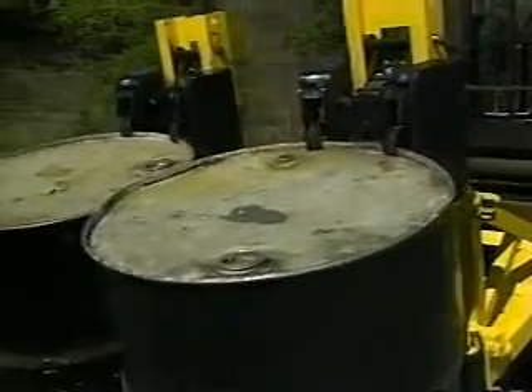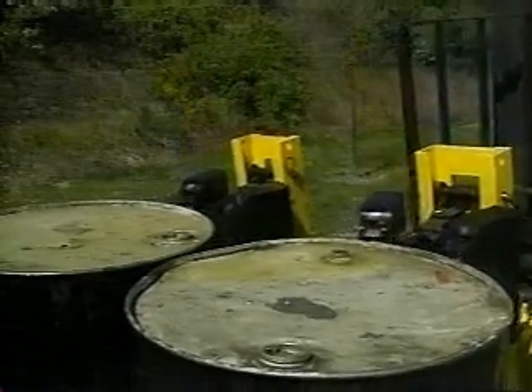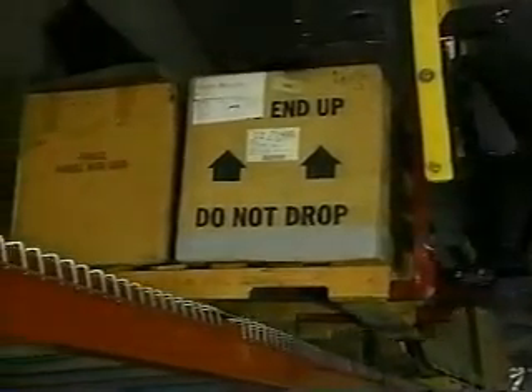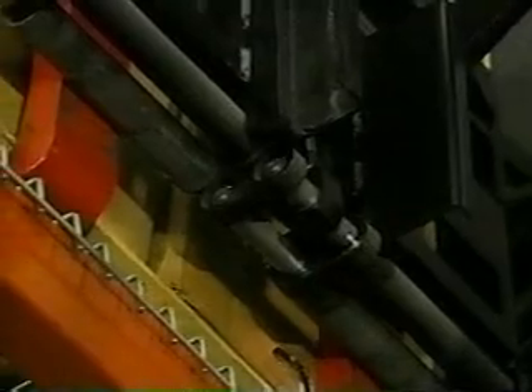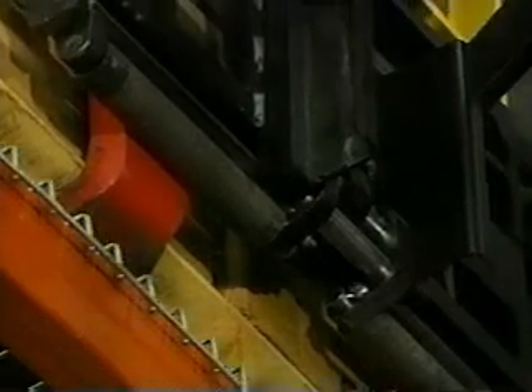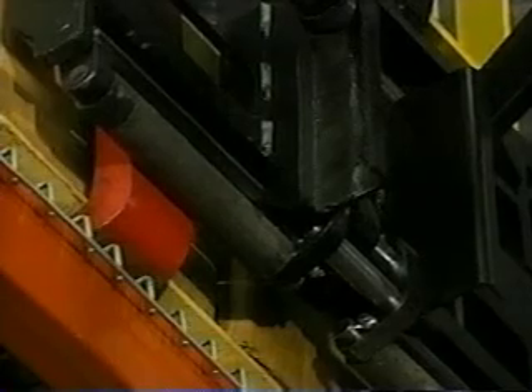Some loads, such as barrels, are easier to lift with a custom attachment — see your supervisor for more information. Following safe procedures is also important when dropping off a load. Position the load a few inches in front of the drop-off point, hold steady, then carefully tilt the mast fully upright so the forks are parallel to the floor. Lower the forks until the load is resting solidly and the forks are free. When you back away, do so slowly.